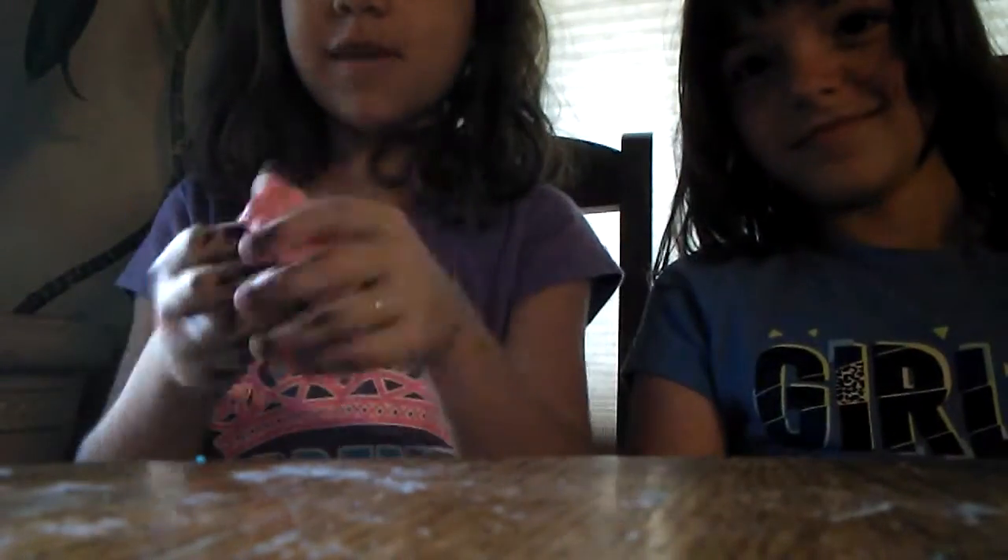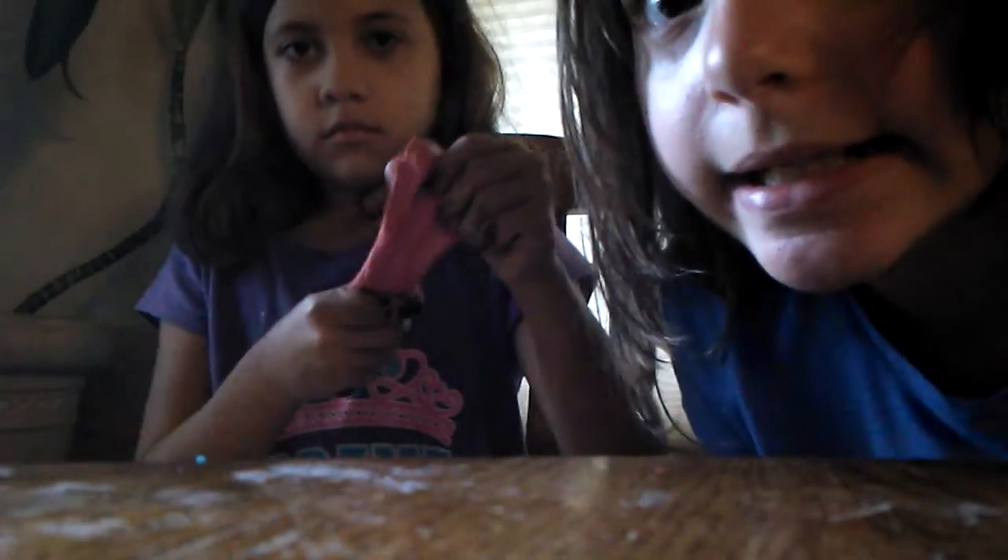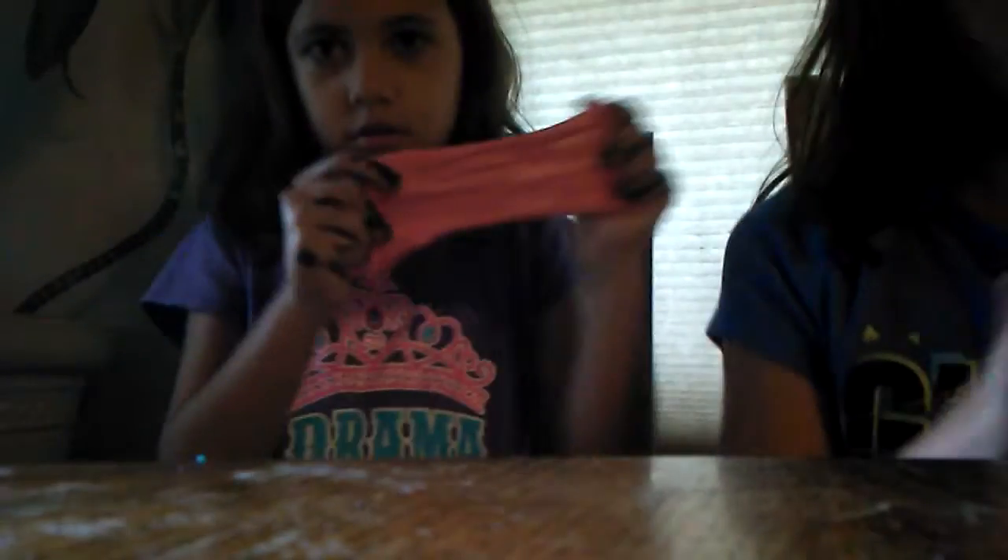We can never seem to be able to open this thing. Excuse my hands — I was making slime, and I used paint. We made all these slimes today, and this is going to be our usual filming spot right here. Let's make some beautiful slimes.